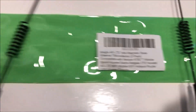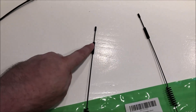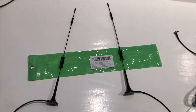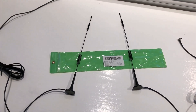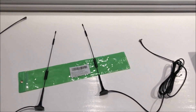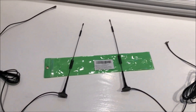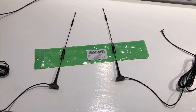The frequency range this supports — you can see the traps on the antenna here and here. It covers three bands, starting at around 698 MHz all the way up into the 1900–2000 MHz range. So it covers everything that this modem needs.